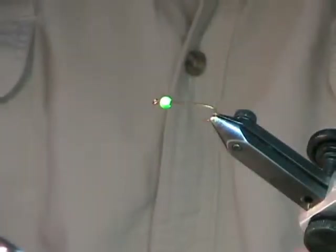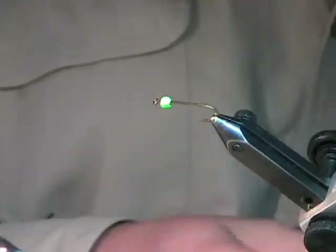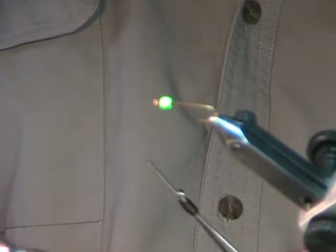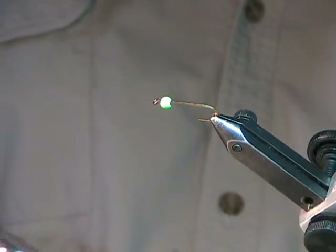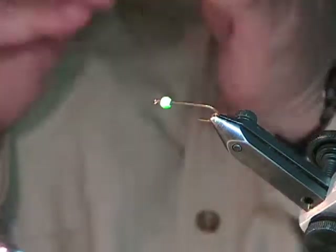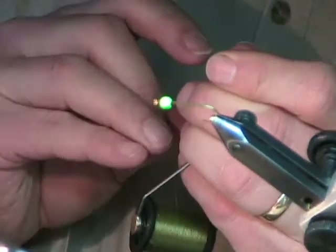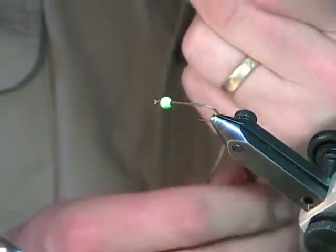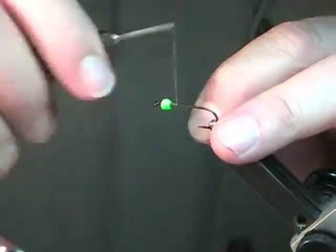For this pattern, I'm going to switch the thread over to olive. For the tail, you can use either rabbit or marabou. A lot of people use marabou on their woolly buggers and patterns like this, but I personally find rabbit to be more effective — it's more durable, easier to work with, and it moves a bit nicer in the water.